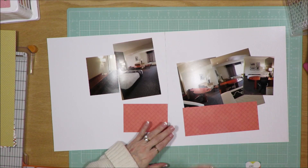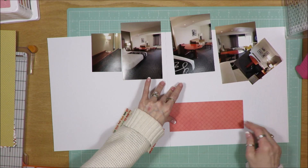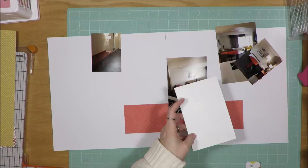You saw from the photos that I had pulled in some additional embellishments as well as some alphabets and other things to create a little mini kit. One of the challenges was to create a mini kit and I decided to use it for the weekend for scrapbooking. This is the first layout that I did.